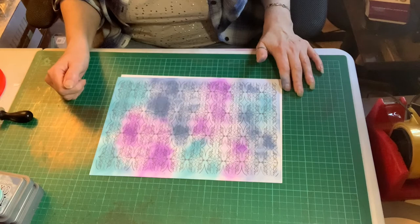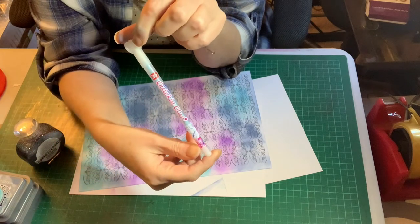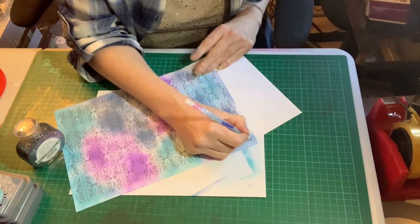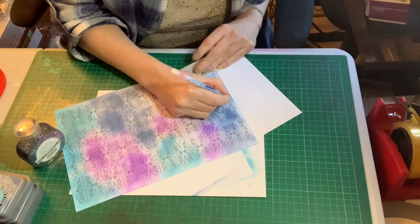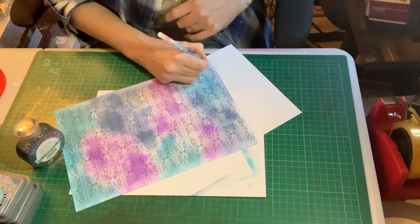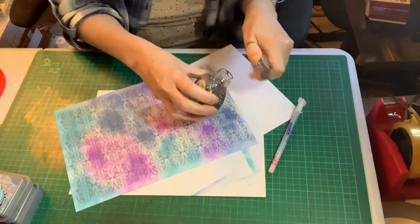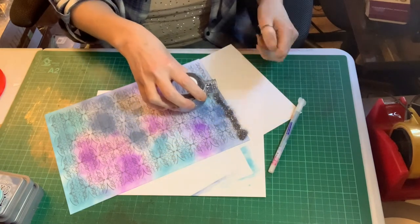I've coloured the background in the three colours I want to use for this project. The next thing I'm going to do is take a glue pen — a Quickie glue pen, something we should all have in our cupboards. This is a fairly detailed design so I'm not going to pick out every element, just a few. If you've got a rainy day afternoon you can follow the whole design, but it works just as well picking out a few details. I'm literally drawing over the lines of the design with the glue pen and then I'm going to add some glitter.